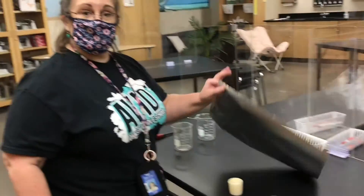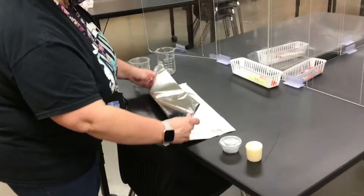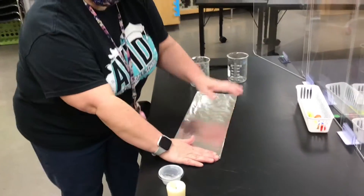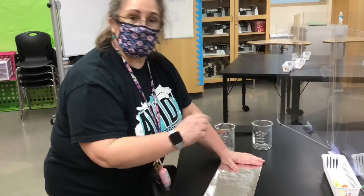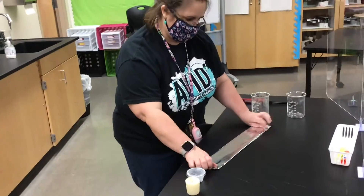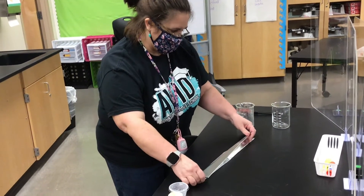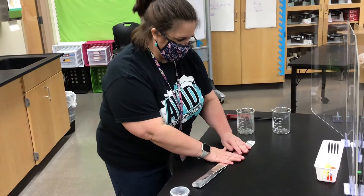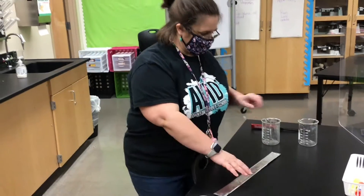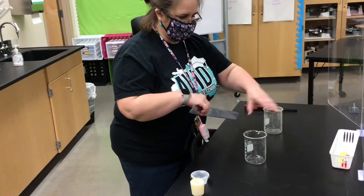The first thing you're going to do is take the aluminum foil and fold it in half. We're going to build a bridge, so we want it thin but strong, so we're going to fold it in half again. That's two times in half, and now one more time — so that's in half three times. Now we've got this little bridge of aluminum foil.